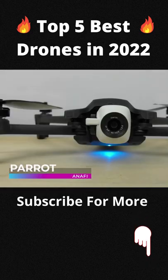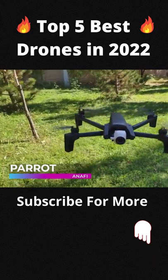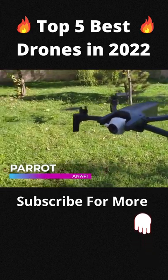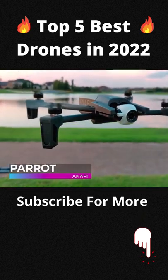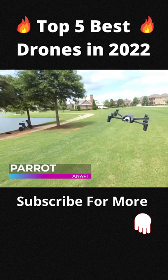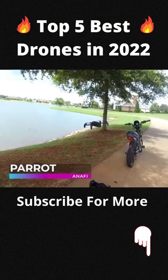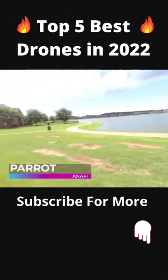Parrot Anafi — feeling adventurous? The Anafi drone from Parrot is built for action. This drone captures every moment in high resolution thanks to a 180-degree vertical tilt camera, ideal for dive shots, and the three-axis image stabilization allows for smooth, sharp images. Anafi is a great solution for filming stunning high-quality videos and taking outstanding photos.